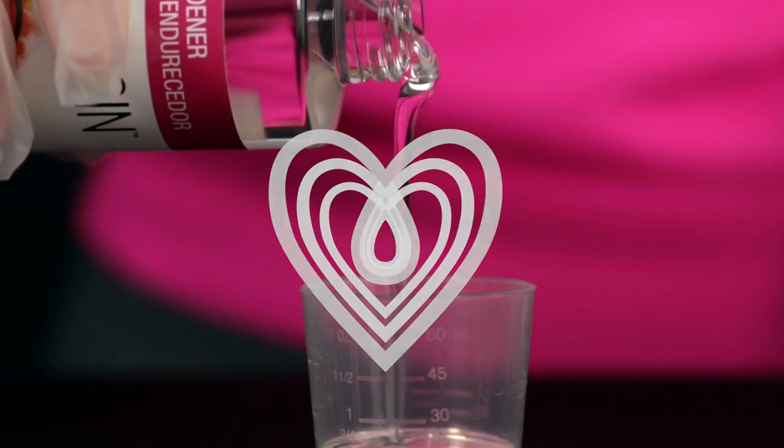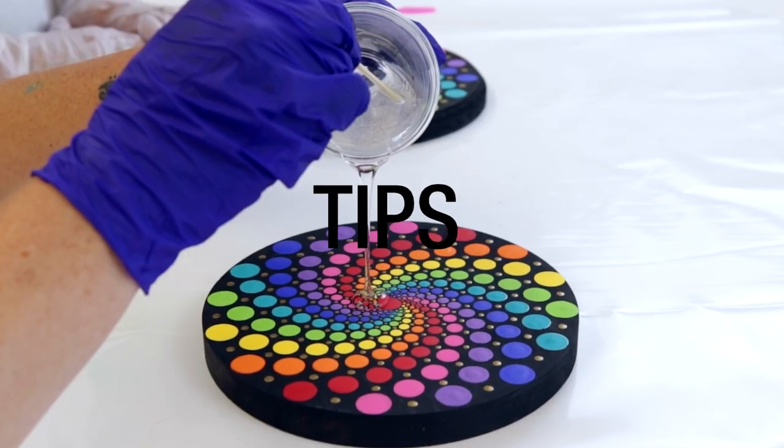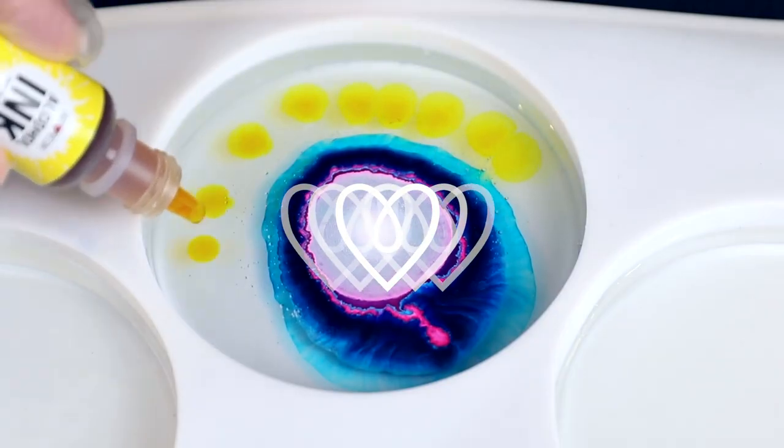Hi, I'm Joanne from Art Resin and I've got a resin tip for you. Resin artists are always looking for really smart ways to protect their artwork while it's curing or to organize the pieces that they're working on. Well, we've come up with a really great solution here at the Art Resin Studio and I think you're gonna love it.